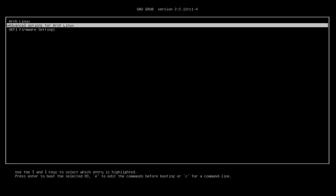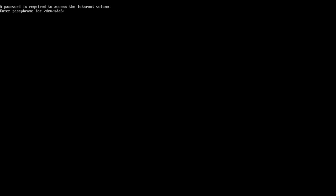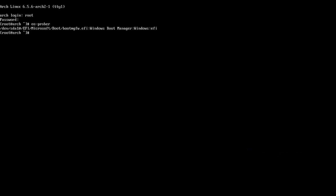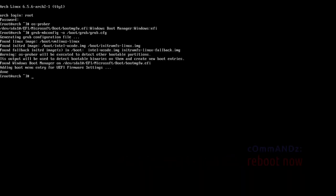As you can see, we only have Arch Linux — we don't have our Windows. Don't be scared. Boot into Arch Linux — unlock our LUKS by typing in your LUKS password. Log in as root. Run os-prober — we can see our Windows EFI. Now run: grub-mkconfig -o /boot/grub/grub.cfg. Then reboot.